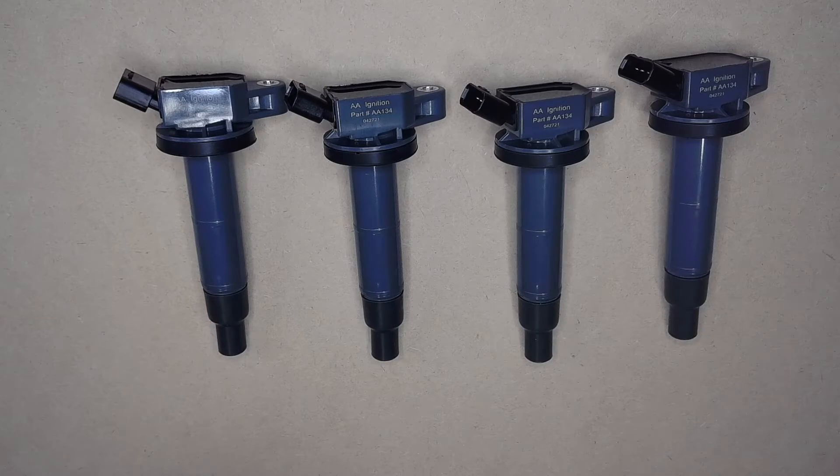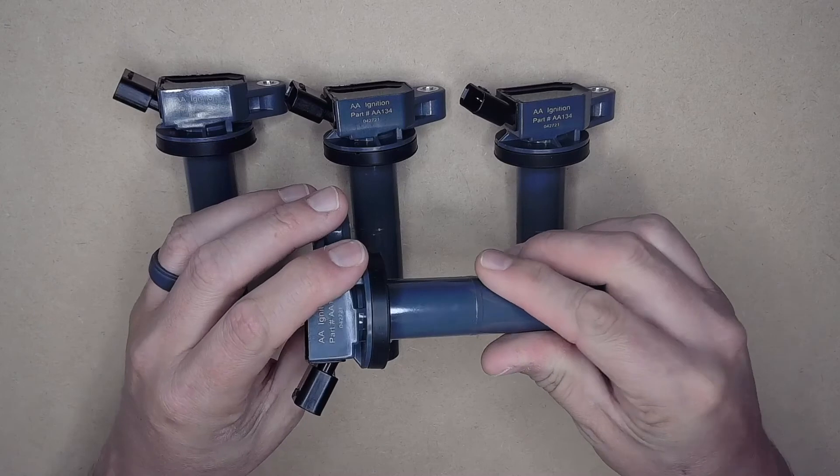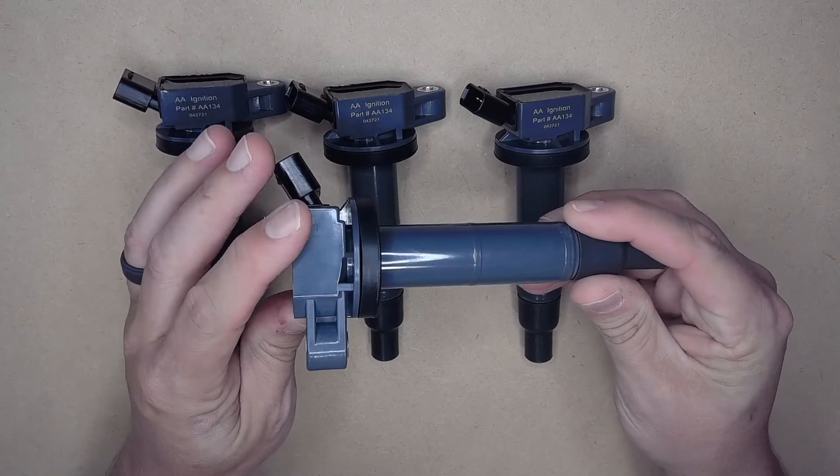Replacing an ignition coil can traditionally solve common cylinder misfires and rough running issues. So if your Toyota, Scion, or Lexus four-cylinder has started to misfire, idle erratically, or hesitates under acceleration, your original coil packs might be to blame. Additionally, a specific check engine light pointing to a cylinder misfire may also be present if one or more aren't working.